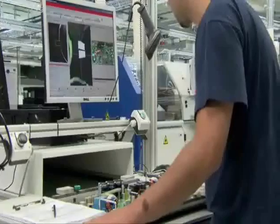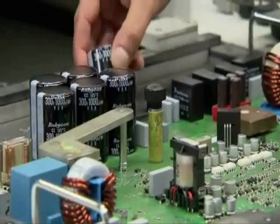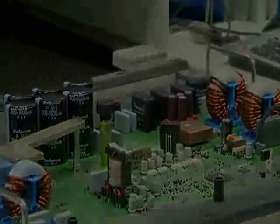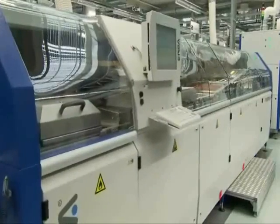If one of the larger components is not correctly in place, this can still be easily rectified. The THT components are then soldered onto the circuit board. In the wave soldering system, the board is moved slowly over a wave of liquid solder at 500 degrees Fahrenheit, where the wire connections inserted through the board are bonded firmly to the circuit board.